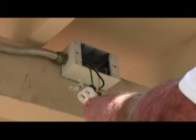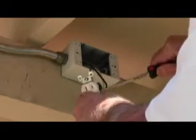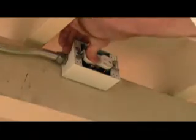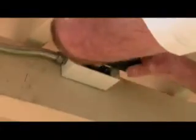That one went on actually kind of nicely for a change. Now you just put those in a little bit, push that all the way down. On these, you want to make sure that these are threaded up and then you just tighten them down accordingly.